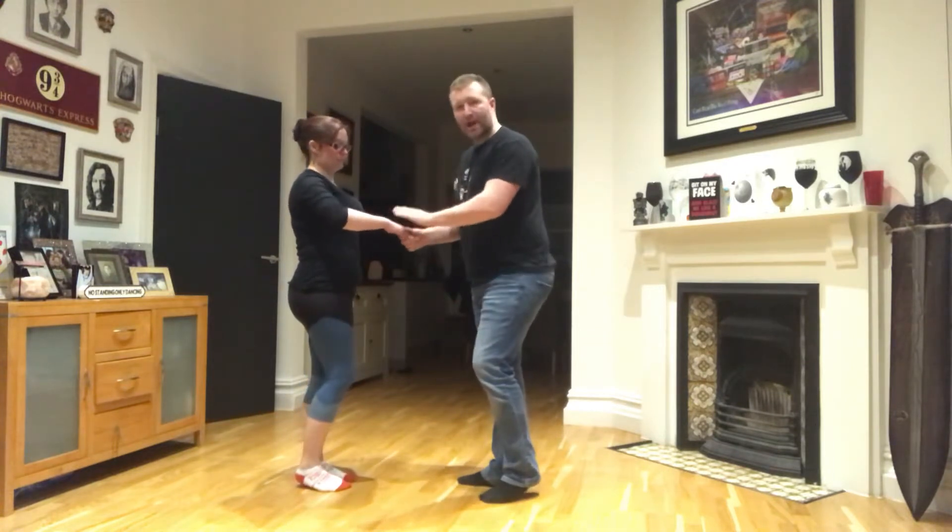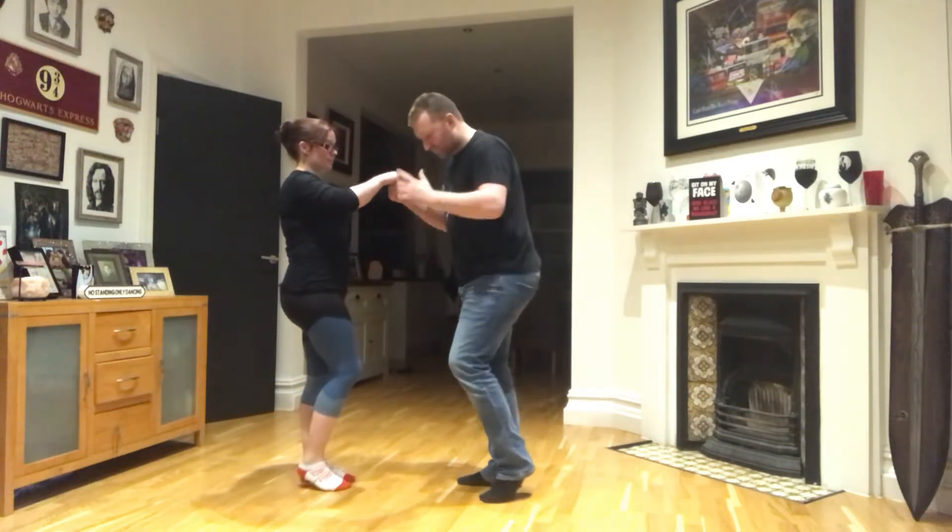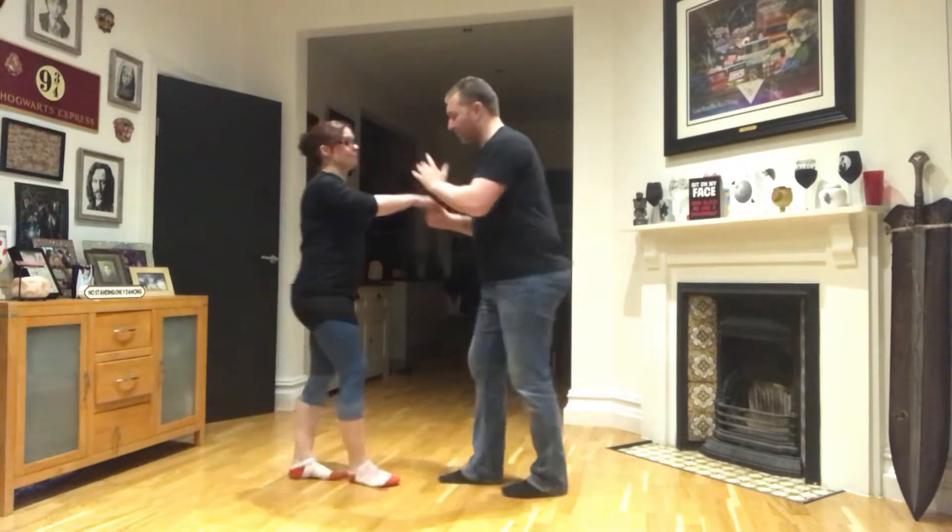Let's go through this footwork first. You've got a right hand to right hand hold, don't forget that. Actually, let's just show them the move first.